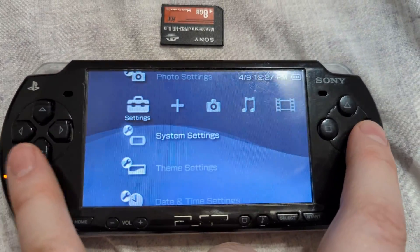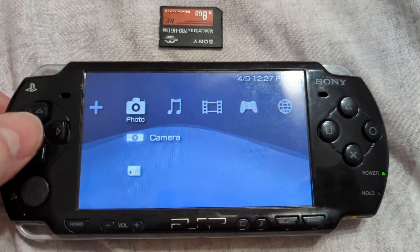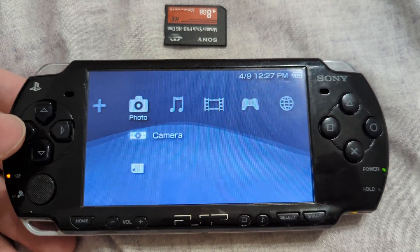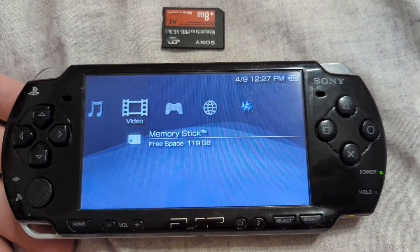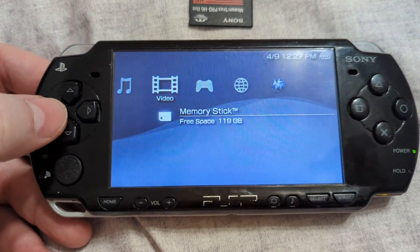When the format is complete, you can verify that all of your space is showing up by going over to one of the options here. And there we go — 119 gigabytes showing as free space, so that is our 128 gigabyte SD card being properly detected.